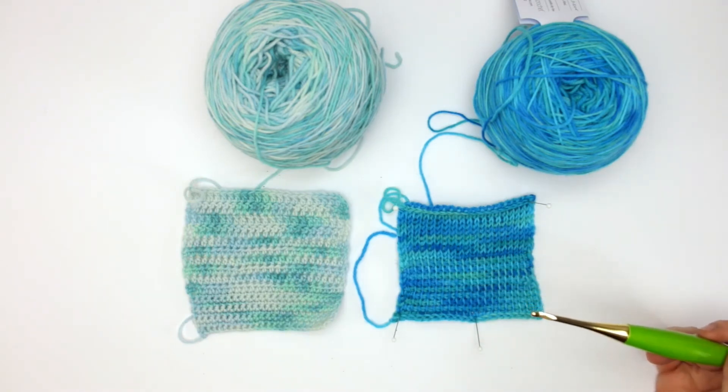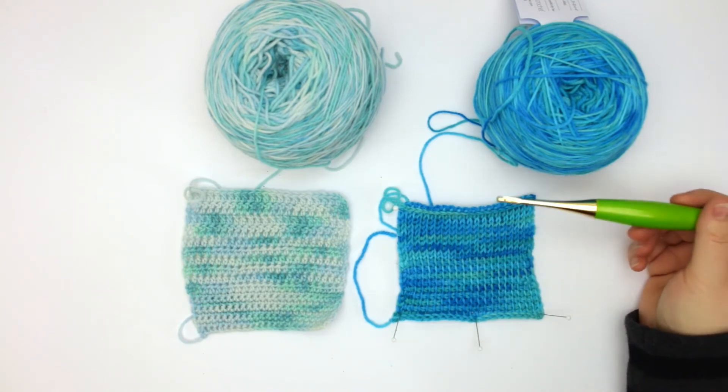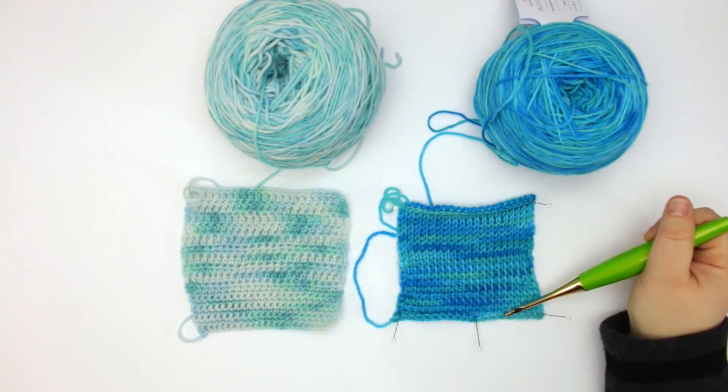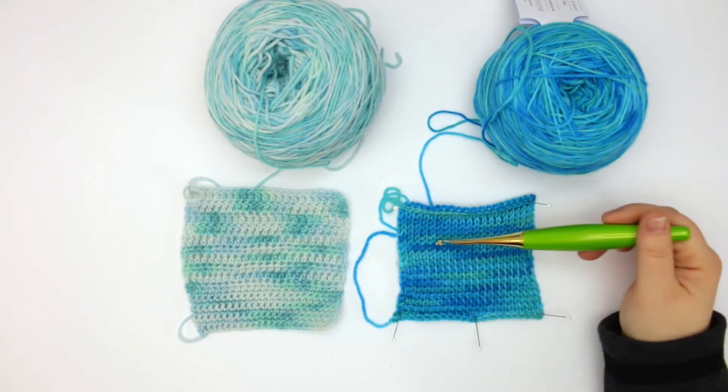The yarn itself was an absolute pleasure to work with. I didn't have any issues with splitting. Once I got past the foundation rows — which is always a bit fiddly for me with fingering weight yarns — it worked up really quickly.